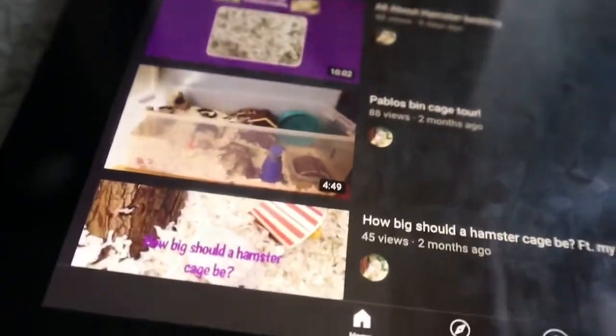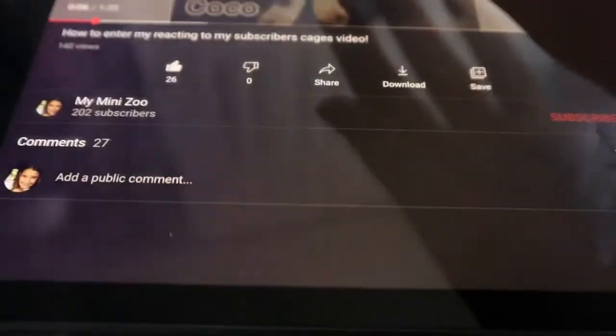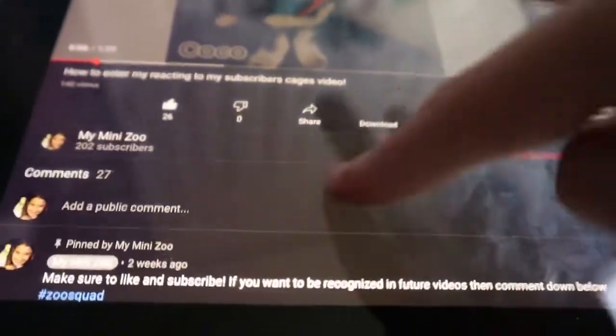I'm upgrading him because he's a little bit cage aggressive, and he has been bar chewing a little bit, as you can see. Let's get back to the cage tour though. Over in this corner next to the grass... it's a little bit. Your cage looks really nice and enriching. I don't think there's anything else you would need to change unless you want to upgrade it one day.